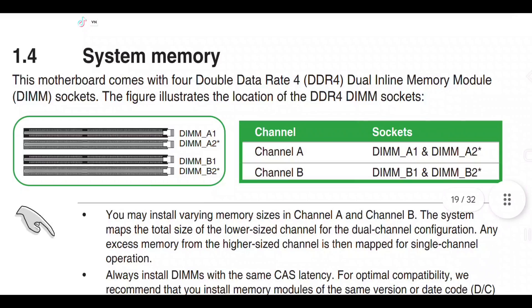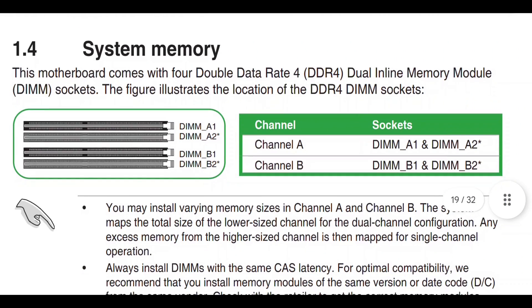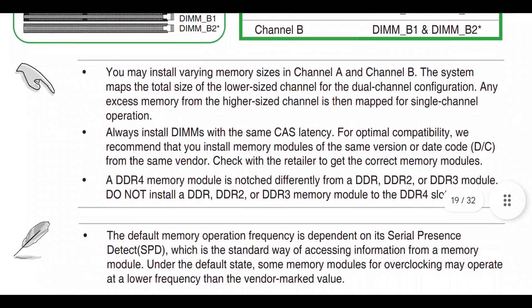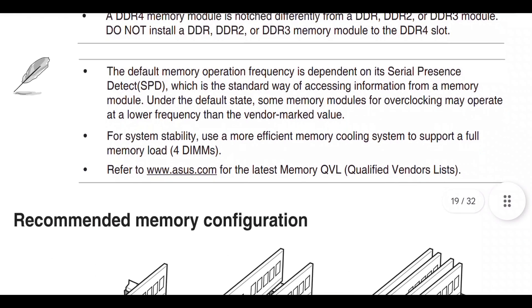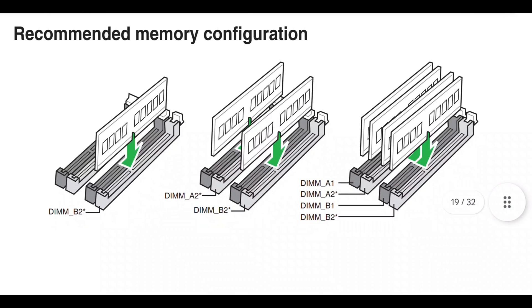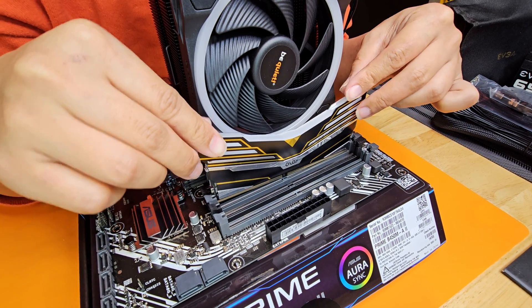When it comes to knowing what RAM slots to use, I always suggest checking the manual. With this particular motherboard, if you're using just one stick of RAM, you're supposed to use the fourth RAM slot labeled B2. And if you're going to use two sticks of RAM, you use the second and fourth slots — the second slot is labeled A2 and the fourth slot is labeled B2.